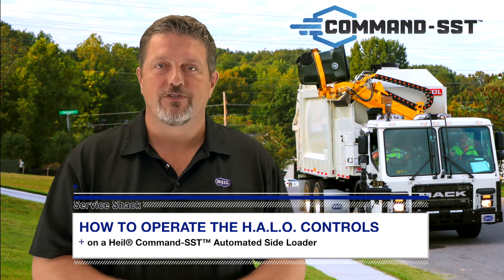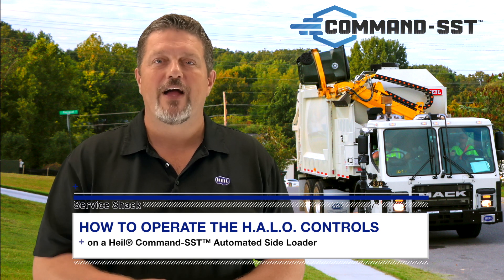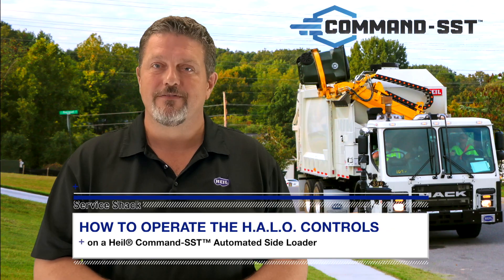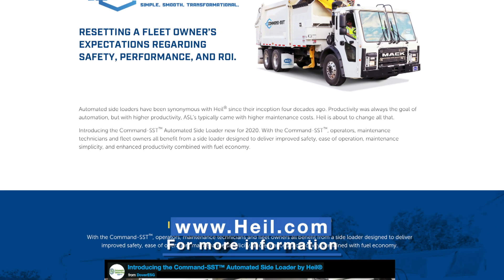These game-changing HALO controls can greatly increase operator safety, route productivity, reduce driver training cost, decrease maintenance and operating cost, and lower the total cost of collection for your Command SST automated side loader. To learn more about the HALO controls, visit www.hile.com.